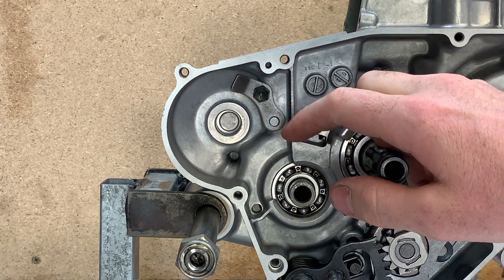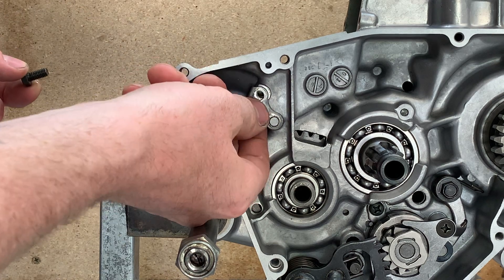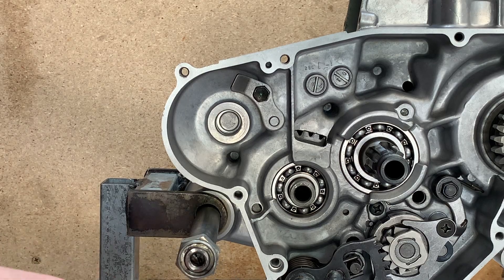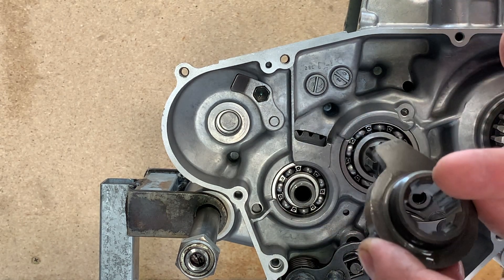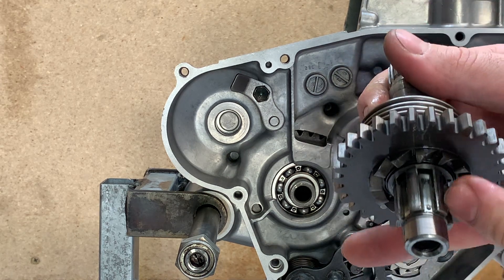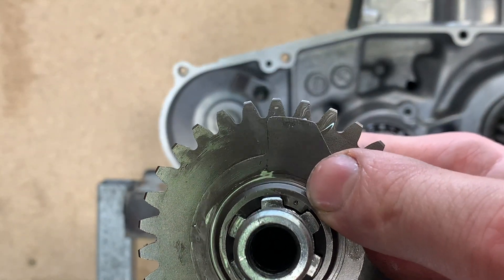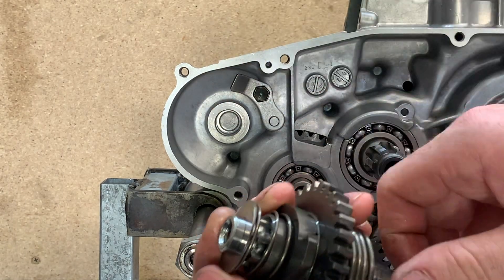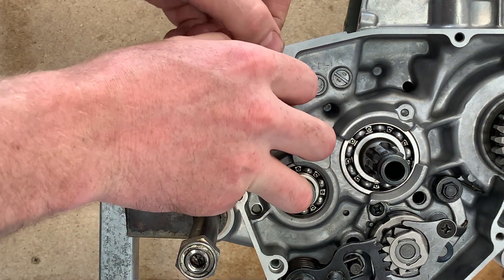Now I'm going to install the kickstart assembly. I'm also just going to reapply thread locker to this bolt. Before reinstalling your kickstarter gear you just need to make sure that on this gear there's a punch mark — that needs to line up with the punch mark on the shaft. Make sure you've got the spring in the washer and the washer obviously goes towards the case. This tooth on this gear goes behind the plate we just installed. Then bring the spring up and put it in that hole.